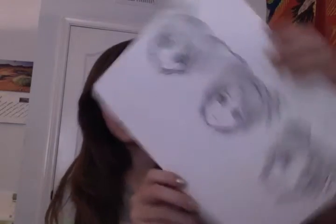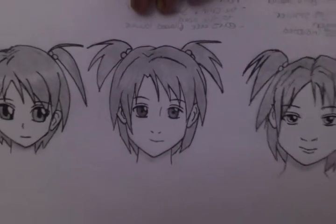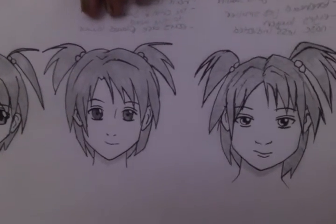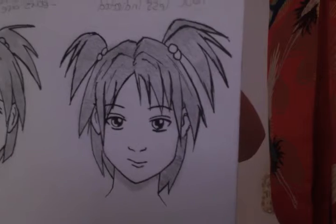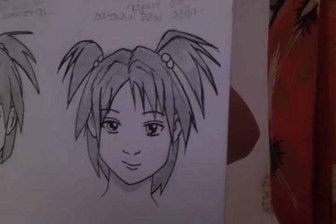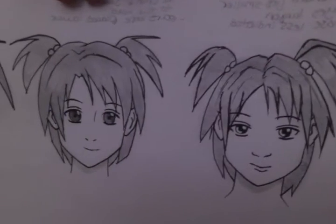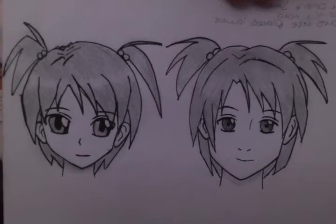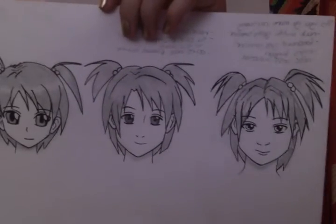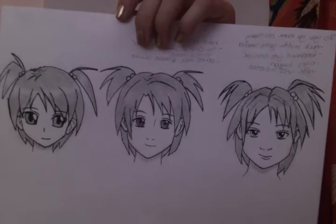And then this last one is about how characters look — like how realistic they should be or how cartoony you want to make them. This shows how he did his cartoon characters, and here is how realistic you can make an anime face. I really like that one, but of course I like to go a little bit more cartoony. And then chibi, or extremely cartoony, is the one on the end, so you can compare them all. That was a really fun one — I really enjoyed doing that one.